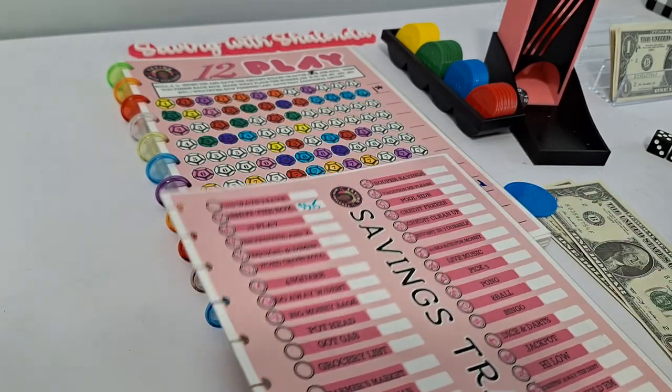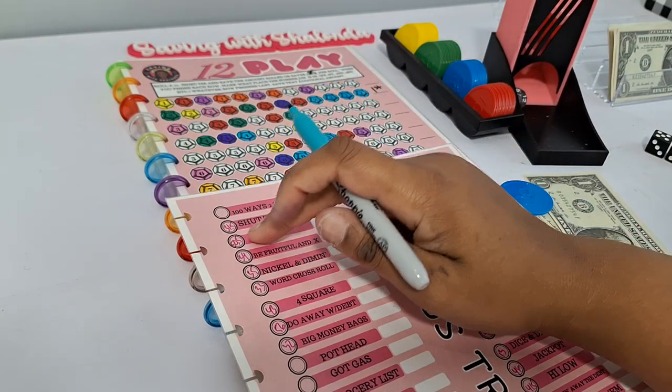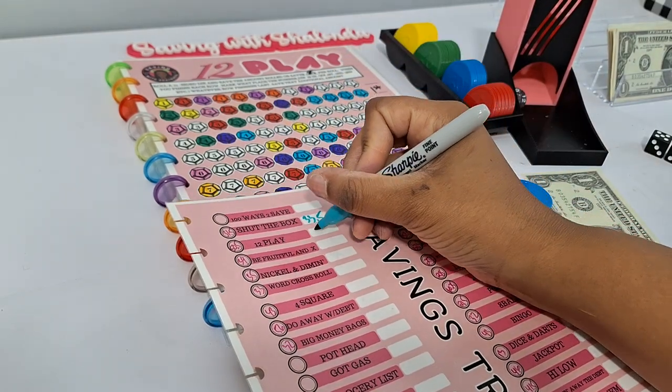For 12 Play we're adding $2.50 to our total, going up from $50.50 to $53.